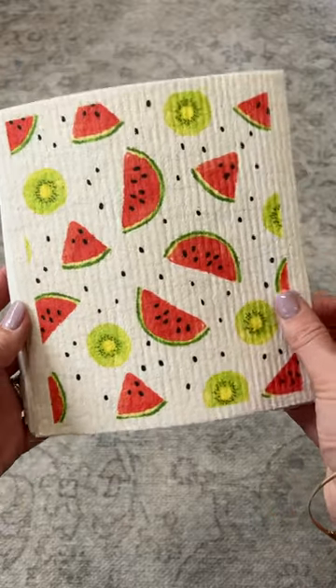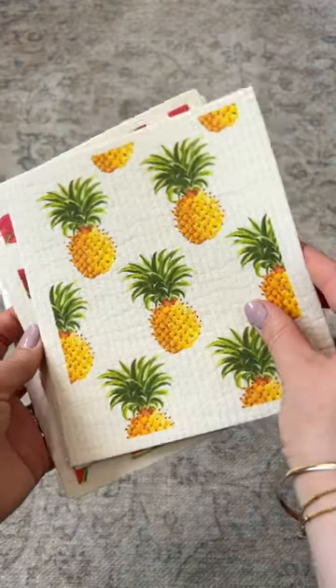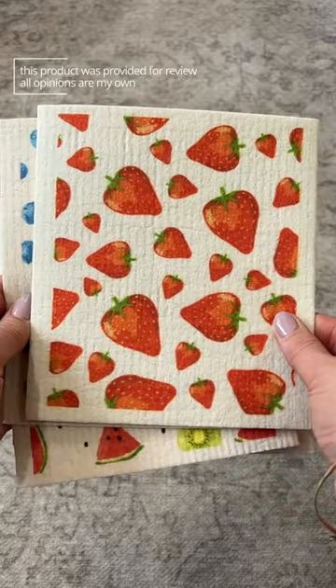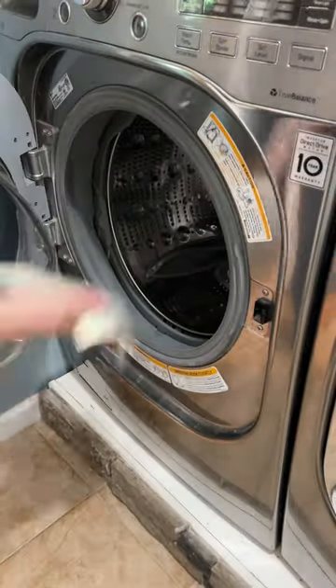They come in so many fun patterns — this one has watermelon and kiwi, this one has lemons, this one has pineapples. I really love this cherry one, then there's strawberries and blueberries.